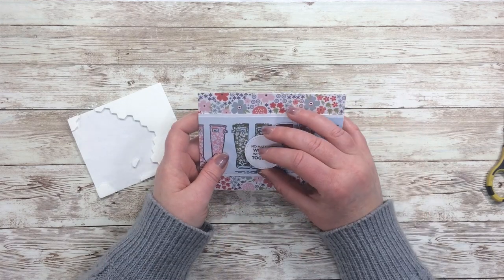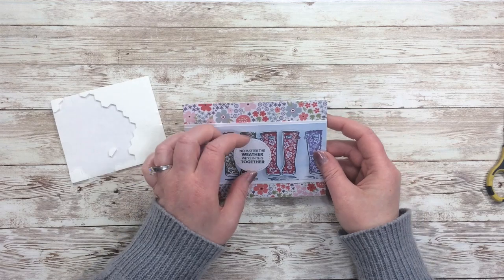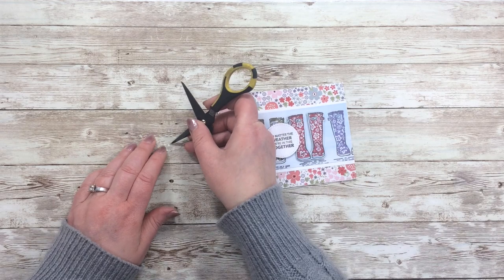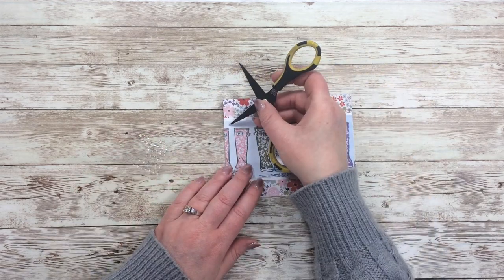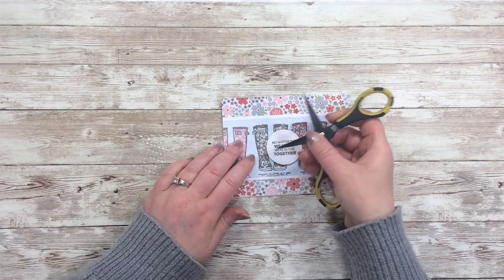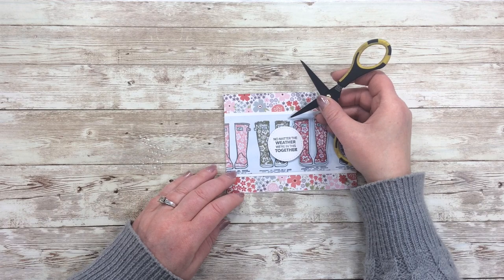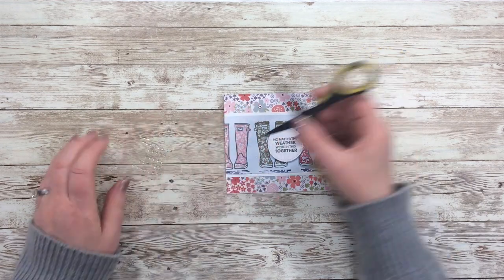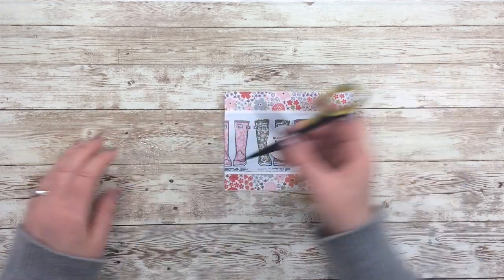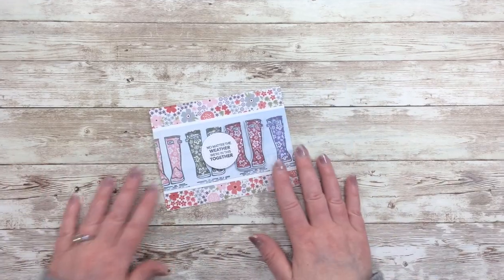I'm using the dimensionals again to add my sentiment circle. Because the right side of the sentiment circle will be on top of the boots, I only add dimensionals to the back of the left half and add a little ATG adhesive where it will stick to the boot. Once the sentiment was in place, I finished the card by adding five clear circles scattered around the card front where they look nice — including one on top of the sentiment circle. Since things are more pleasing in odd numbers, I usually add either three or five embellishments.